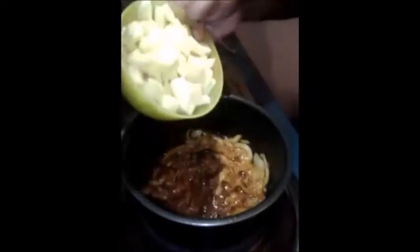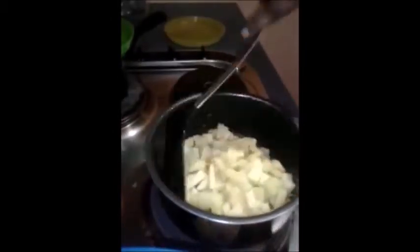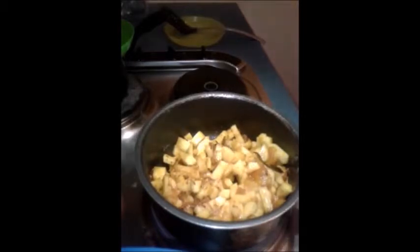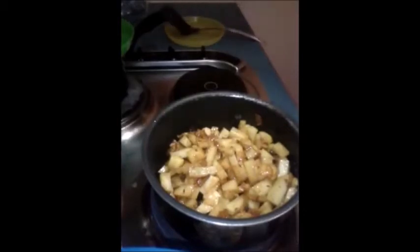Then I am going to add two cups of chopped potato and I am going to mix it well. Now we are going to cook the potatoes with the lid closed for some time so that it cooks quickly.